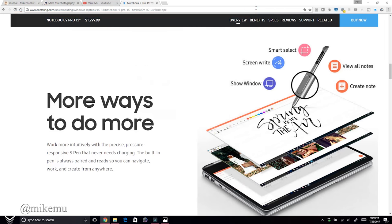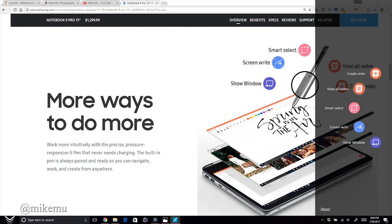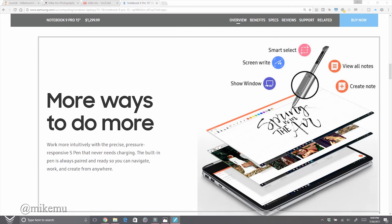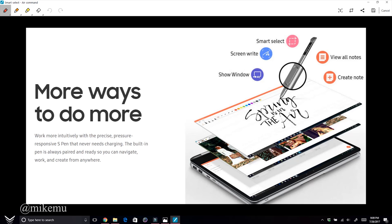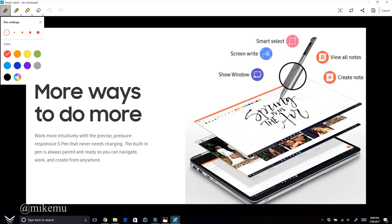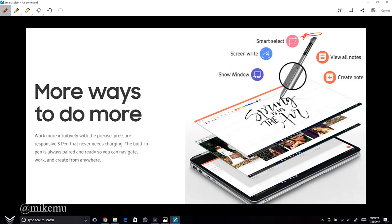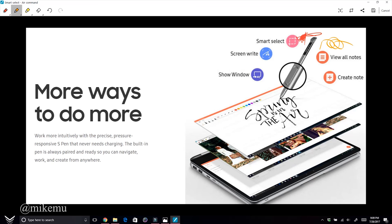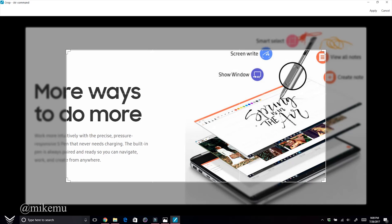Smart Select is like the Windows Snipping Tool — you can take screenshots and annotate them using various tools on the top right. You can also extract text from a screenshot, which is why it's called Smart Select. You can crop it down further as needed.